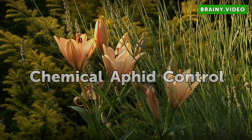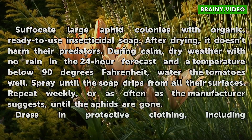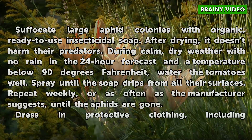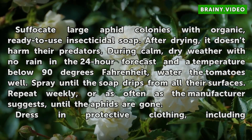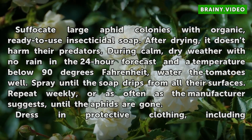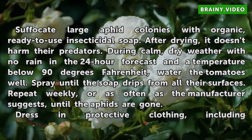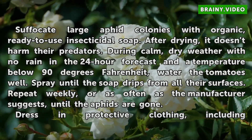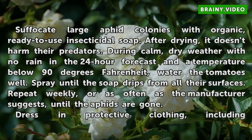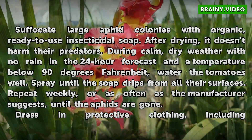Chemical aphid control: suffocate large aphid colonies with organic, ready-to-use insecticidal soap. After drying, it doesn't harm their predators. During calm, dry weather with no rain in the 24-hour forecast and a temperature below 90 degrees Fahrenheit, water the tomatoes well. Spray until the soap drips from all their surfaces. Repeat weekly, or as often as the manufacturer suggests, until the aphids are gone.